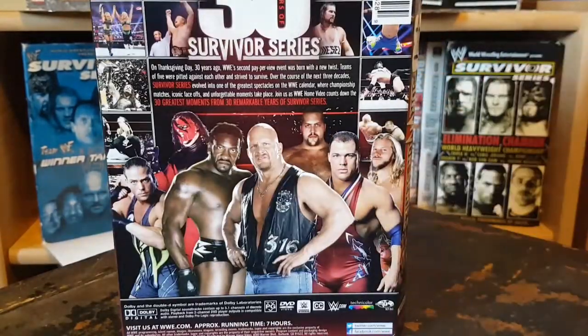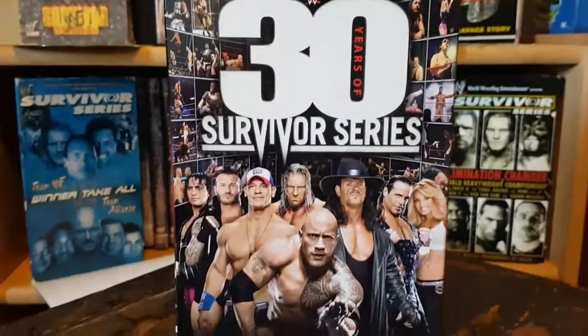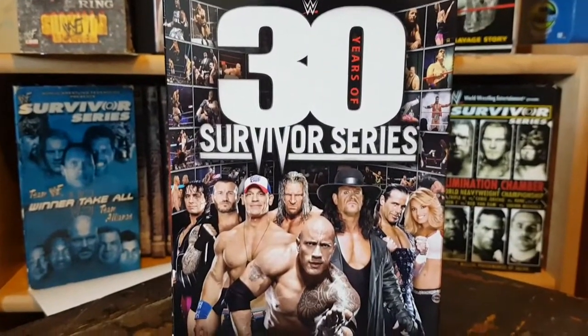Overall a decent set — we got a total runtime of seven hours, though I don't know how accurate these runtimes are on these DVDs. Some say seven, seven and a half, eight hours — I think sometimes they're a little bit longer than that. Let's take some pictures and wrap this up. Take some time to subscribe to the channel. This has been our little unboxing: 30 Years of Survivor Series.